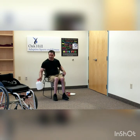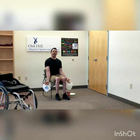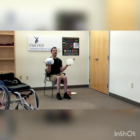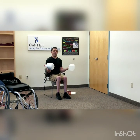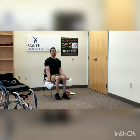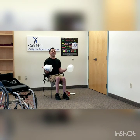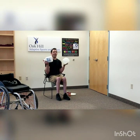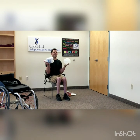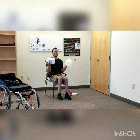Now we're going to reach down and grab our milk jugs. Wrap your hands around and turn your palms to the outside, arms straight down by your side. We're going to curl them up together — try to keep it controlled so that the water or milk doesn't swish. Slow and controlled — very good. Four more, three more, two more, one more.